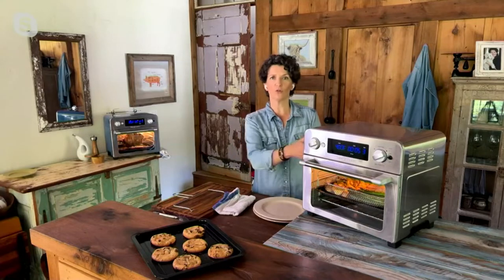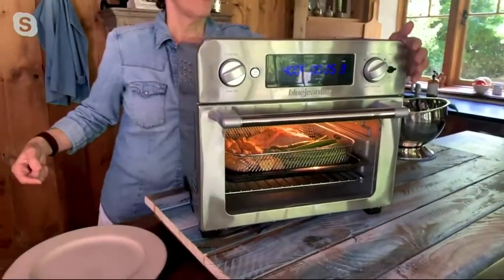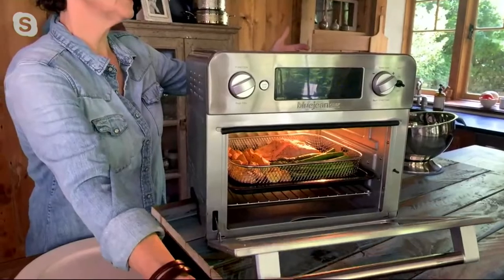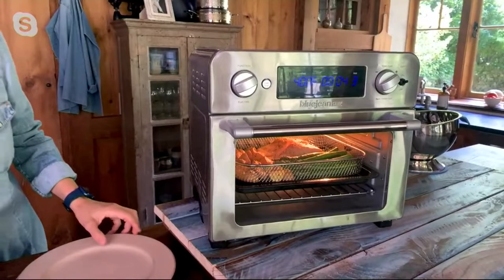I've written two books on air frying, and this is the air fryer I use. I started with the egg-shaped ones but moved to the oven style for a couple of reasons — bigger surface area means more food at one time. I love being able to see what's going on while it cooks, because every time you open the door you lose heat. With this glass door I can see inside, and I can toggle the interior light on or off. It's like TV, watching your food cook.